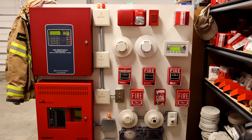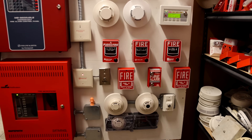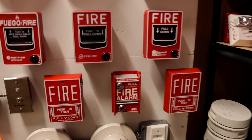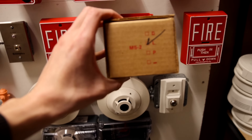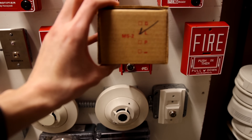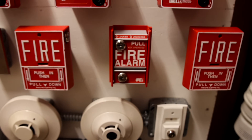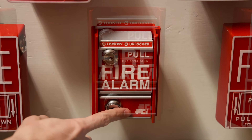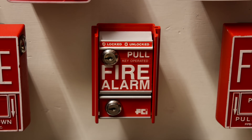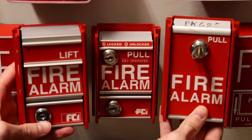All of the initiating devices today are the same as the previous system tests with the exception of one device: the conventional pull station on the system. This right here is an FCI MS-2L — this is actually the original box it came in. There is an L on it because it is a key activated only pull station. FCI stands for Fire Control Instruments, and there are a couple other variations of this model that I have in my collection.